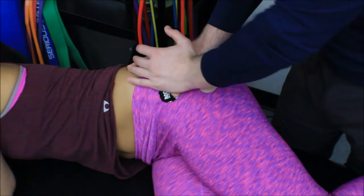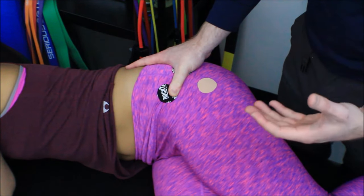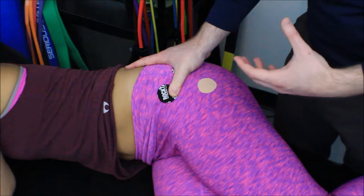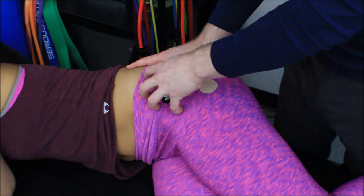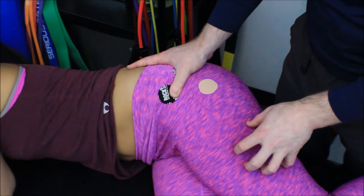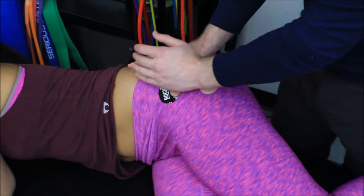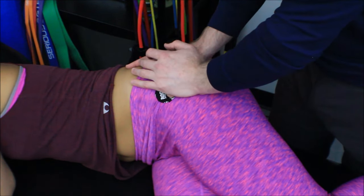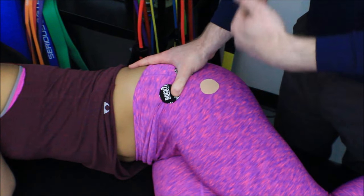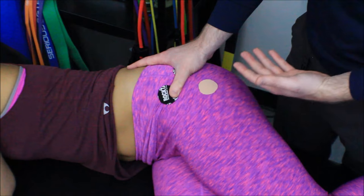This area does get very tender on people. You've heard of iliotibial band syndrome and runner's knee — a lot of that comes from the tensor fasciae latae being overactive and pulling on the iliotibial band, and it'll just get tender to the touch. So the five-seconds-on, five-seconds-off approach, increasing pressure slightly each time to help desensitize, is sometimes a better way to start this technique.